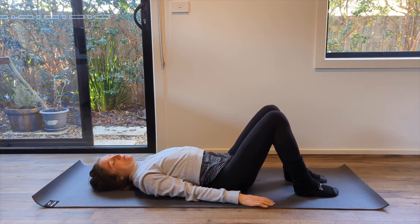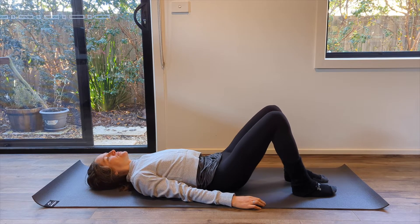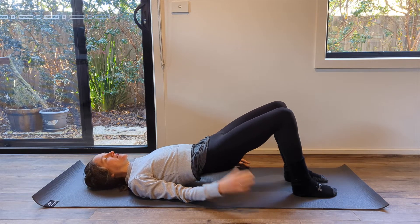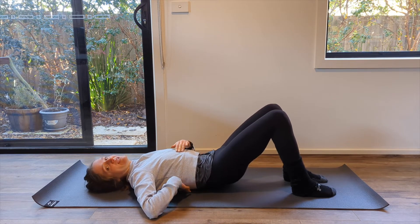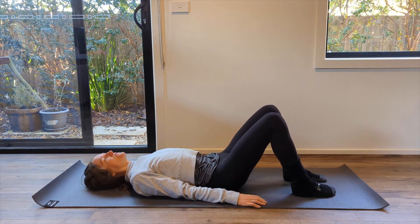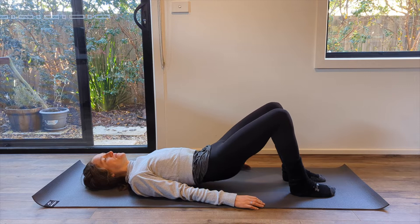Take your hands down by your sides. Continue with this as you articulate up into your bridge. Exhale, imprint, draw your belly in, articulating up and then controlling and articulating back down. Try to flow through this and feel that you can feel each vertebra imprinting, and then they peel off and imprint back down as you come down. Your collarbones stay open, and you're initiating when you come back down up in your thoracic spine.